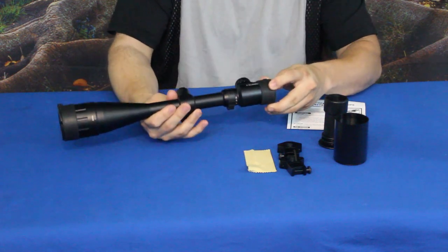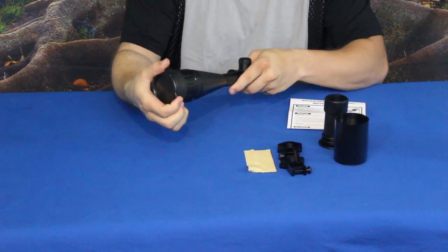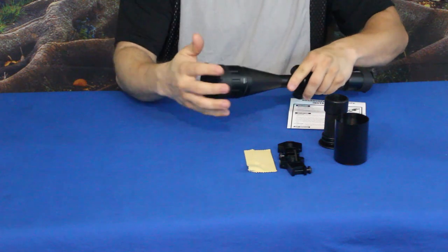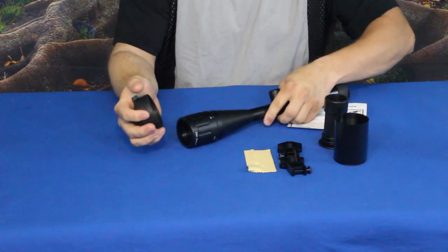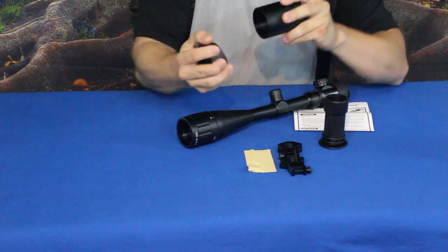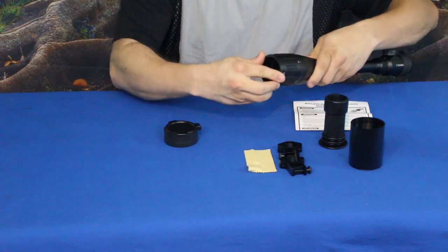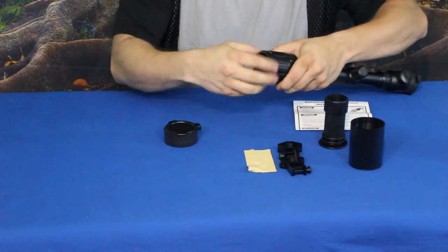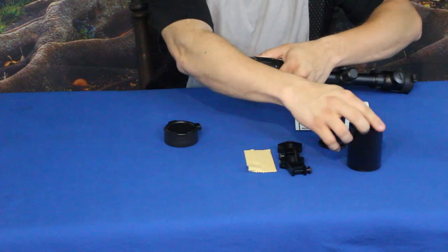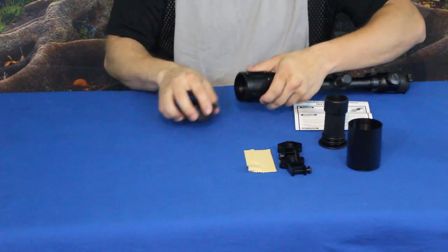The lens covers were already on the scope, which keeps your optics nice and clean — no dust or dirt getting in there. You can either pull them off or flip them open. They also fit over the end of the extender tube, not quite as snug but they do work. There's also a little ring you spin off to mount the cover on the front, which gives it smoother, more rounded edges.